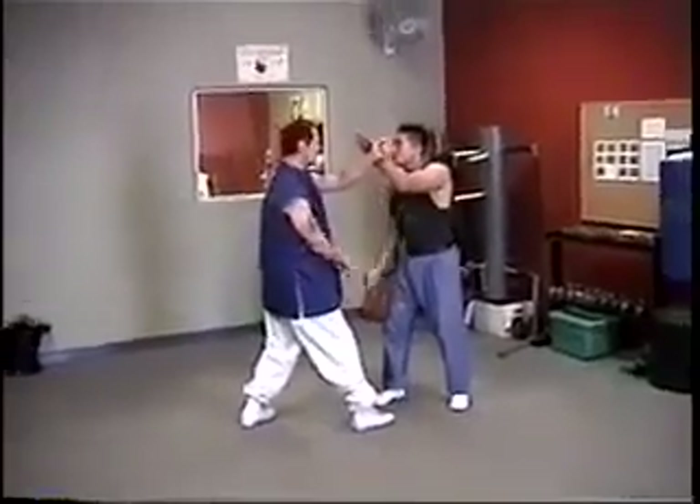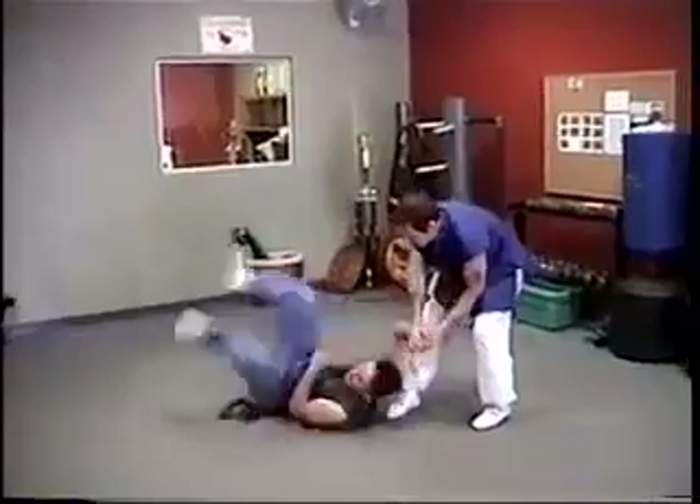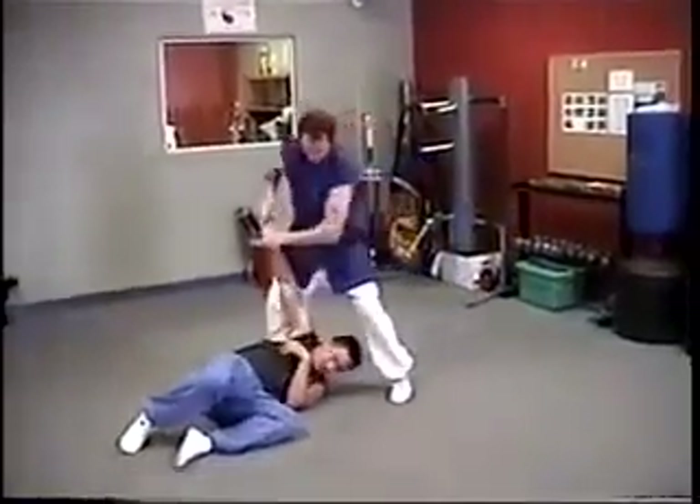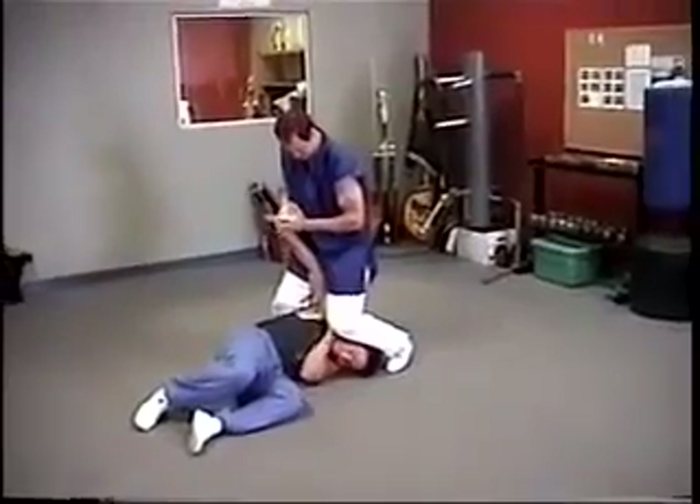Okay, go from here. Now you can lock, change, put the knee on the head, and pull.